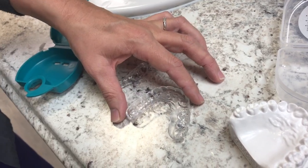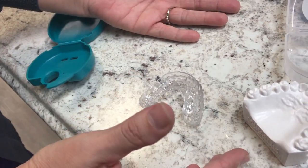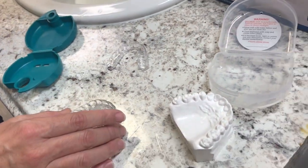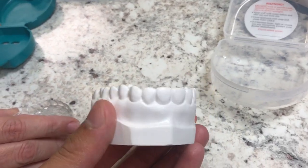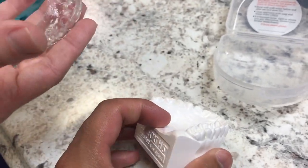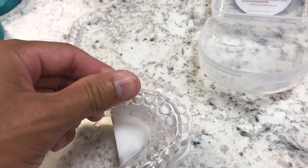No matter where you get your teeth grinding mouth guards from — a dental office or an over-the-counter product — I'd highly recommend that you try out the bottom mouth guards. I found those to be the most comfortable because they're a lot lighter, smaller, and they don't require any suction to stay in place. The upper mouth guards can sometimes irritate your gag reflex, they're a lot larger, and they require suction to stay in place.